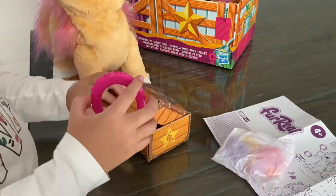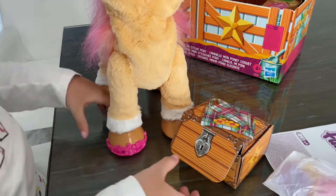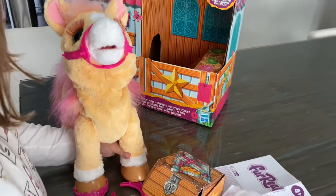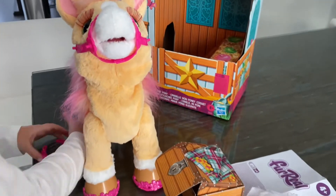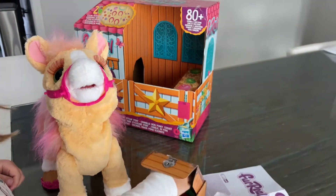The hoofs — let's put the hoofs on. There's one, let's do the second one, there's the third one, okay and now the fourth one.